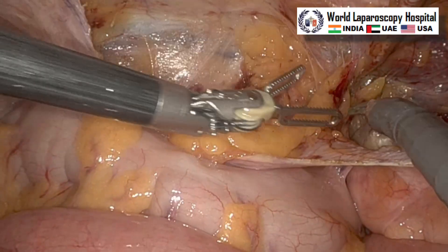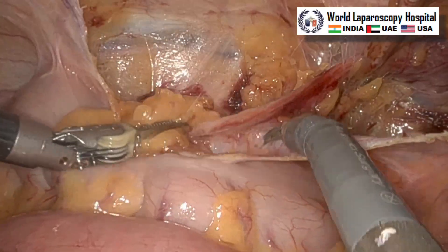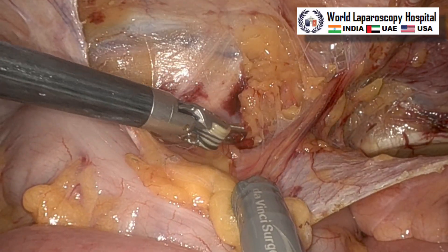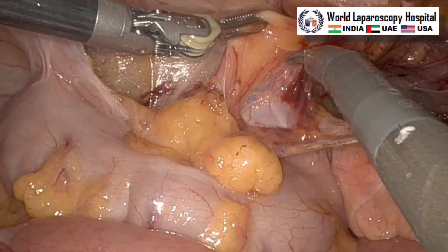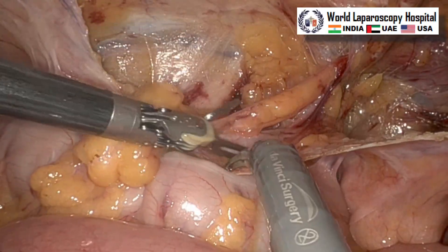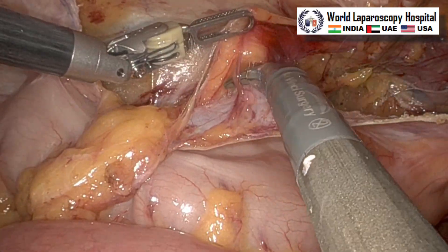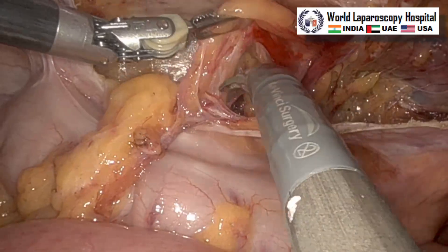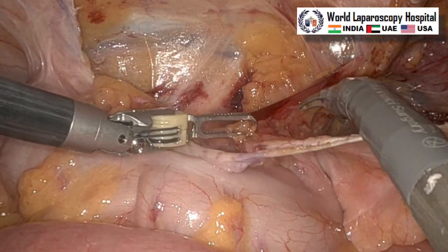Almost the entire dissection is complete and we have to make sure that at least 6 cm all around the center of the defect a good pre-peritoneal pocket should be formed, so that you can use an optimum size of mesh. Care should be taken that the center of the mesh should be at the center of the defect, and that is why it is important to have a nice mobilization of the peritoneum even at the level of the triangle of doom. Even if you are doing a direct hernia, proper peritoneal dissection of the triangle of doom is necessary, and here we can see that it has reached the triangle of doom.